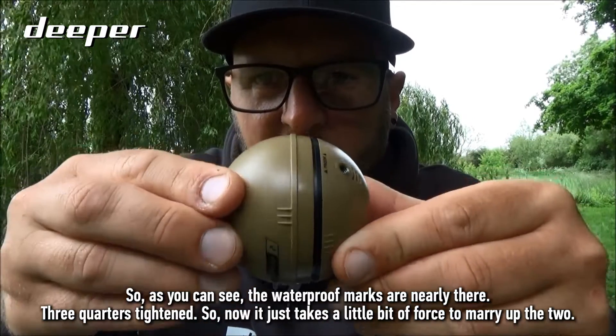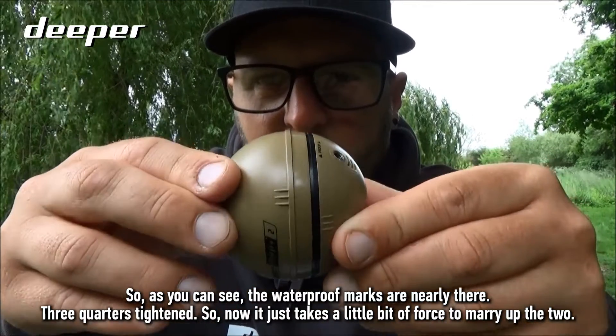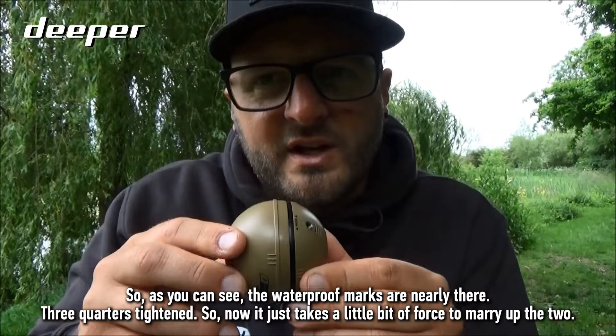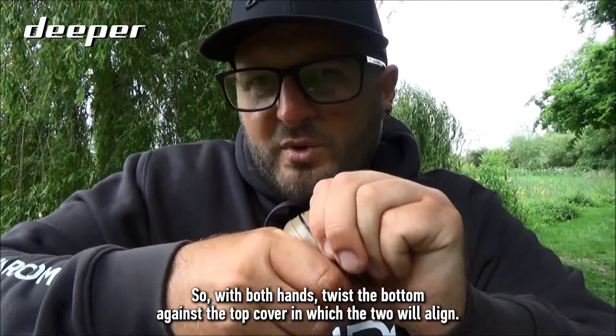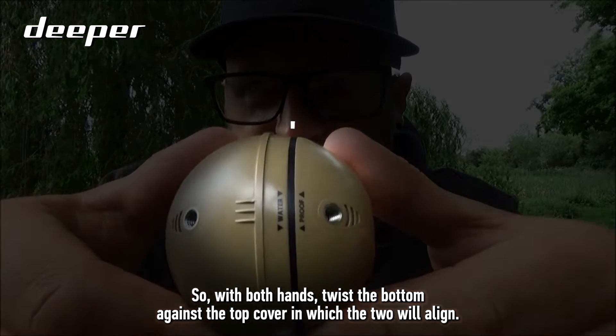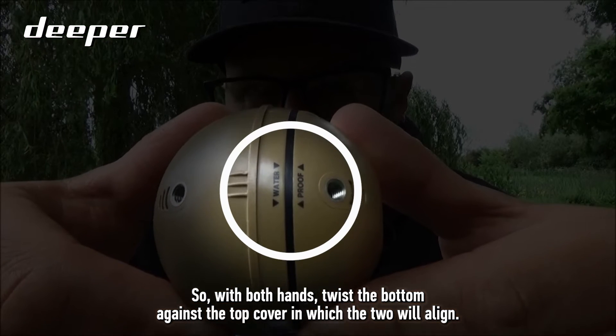As you can see, the waterproof marks are nearly there — about three quarters tightened. It just takes a little bit of force to marry up the two, so with both hands, twist the bottom against the top cover until the two marks align.